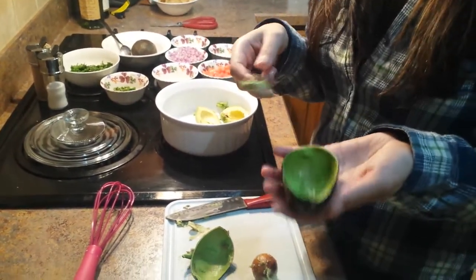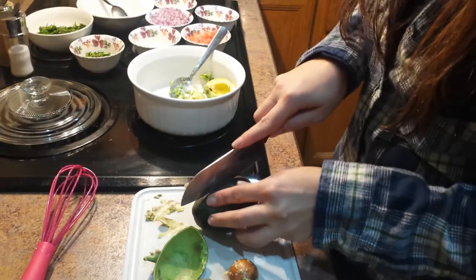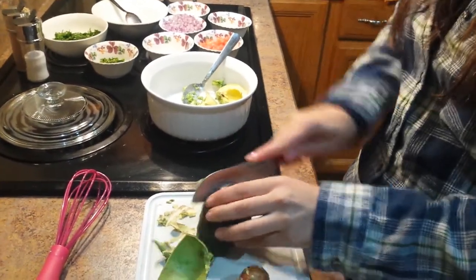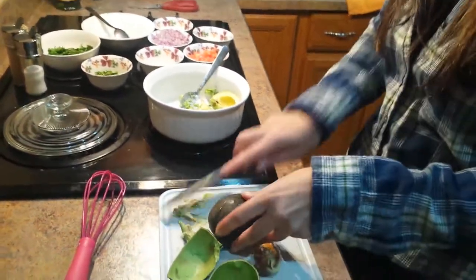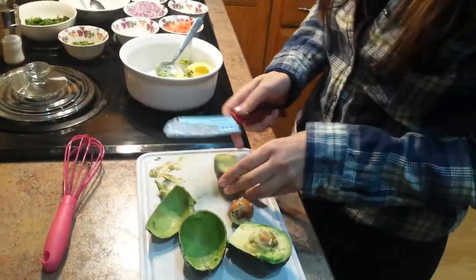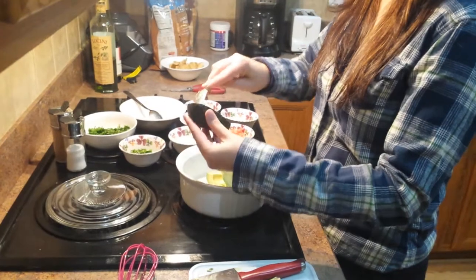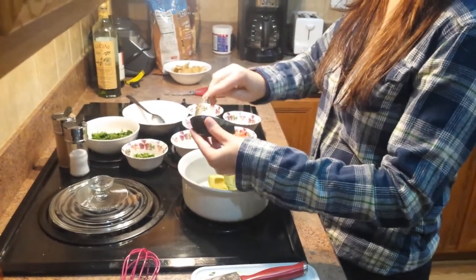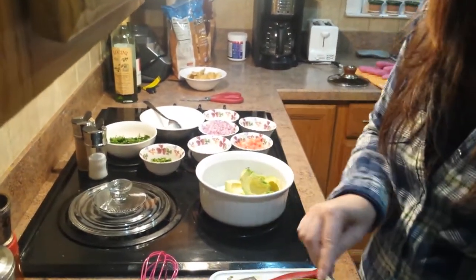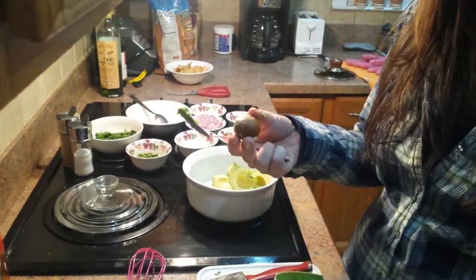Sometimes I save these avocado shells — I make them into little avocado guacamole boats, which are really cool serving dishes if you wanted a unique twist on serving. I'm going to cut the second one up here, cut it all the way around, cut off the tops where it's a little brown, and again just scoop it right out. It comes out really easy when they're ripe. I'm actually going to save these pits and I'll tell you in a few minutes why.